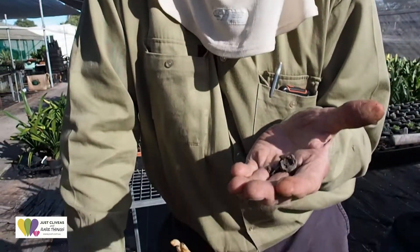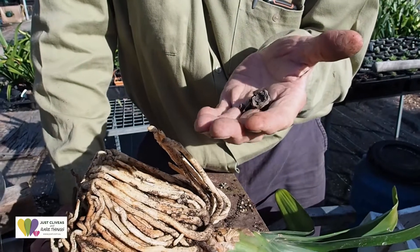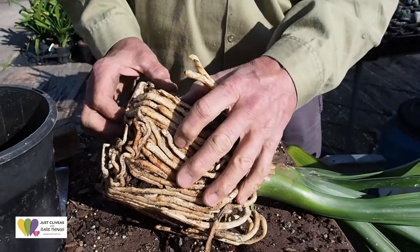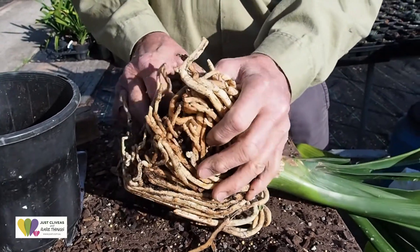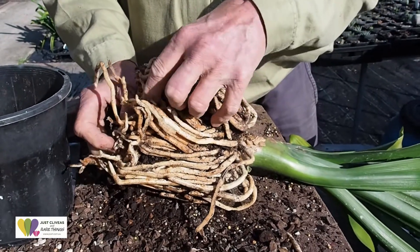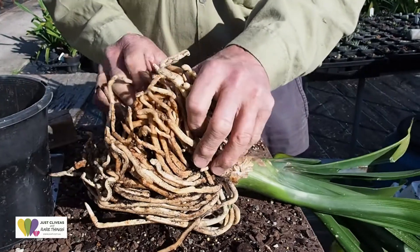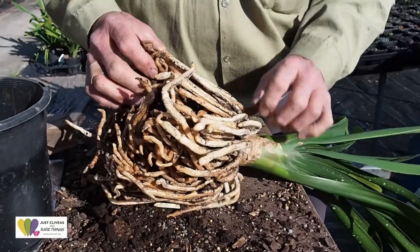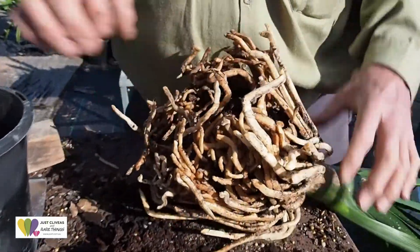All the potting mix, all this hard bark, has been converted by fungi — by the symbiotic relationship. In there there's micro fungus that you can't see. It produces oxalic acid. Oxalic acid combines with the calcium that I put on the plants, and that forms calcium oxalate, and that dissolves the bark. So it's been fed. There is a small pocket of bark in the middle.